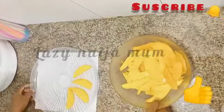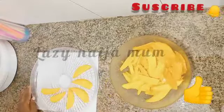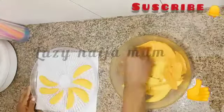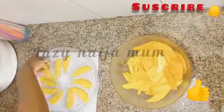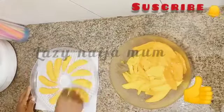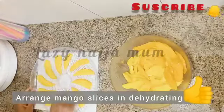After cutting them up, I'm going to be placing them in the dehydrating trays. You can arrange them whichever way you want. The most important thing is that they are well spaced so that air can pass around evenly.